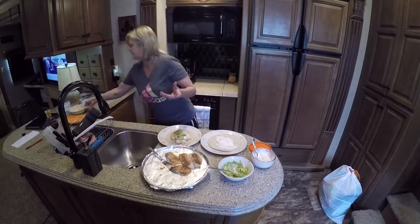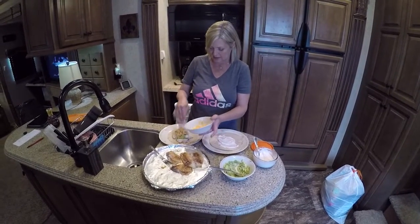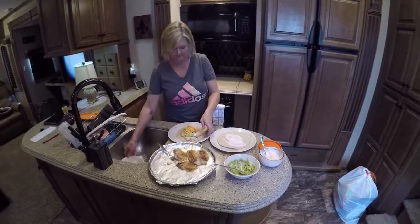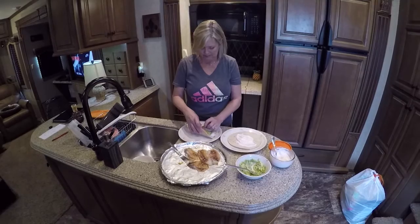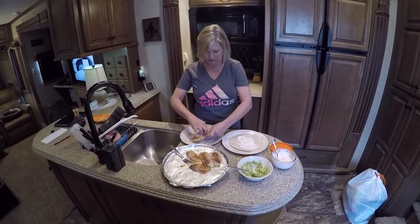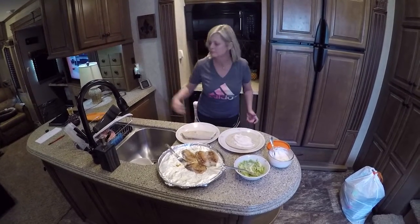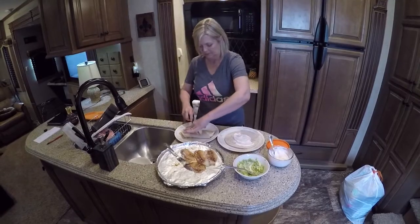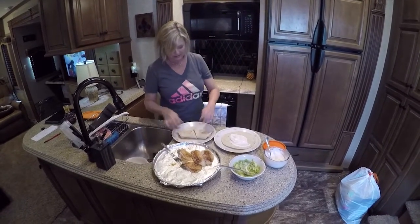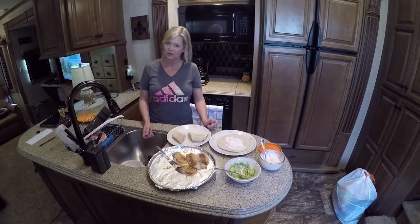Darrell likes cheddar cheese on top of his so we're going to put some cheese on top of his. And we're going to cut it. I was out of lettuce — we normally have lettuce on it too. So this is what we are going to eat for supper. Darrell's going to have a boiled egg with it.